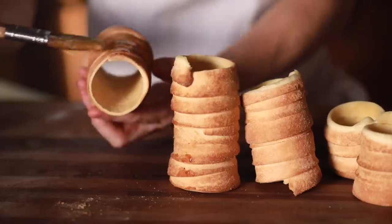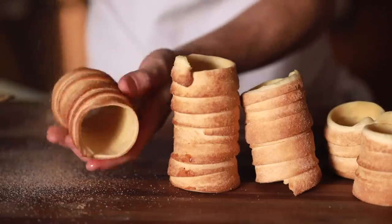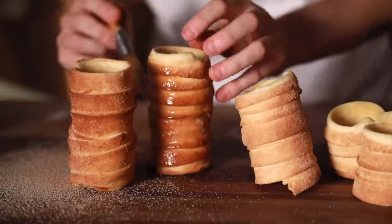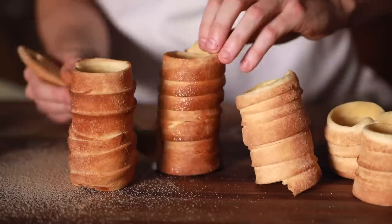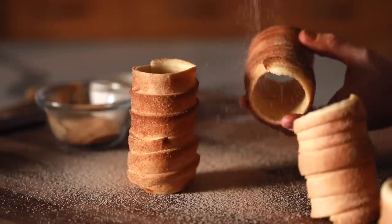If you want to go really over the top, you can brush them with another round of butter and then coat them in a good round of cinnamon sugar for yet another layer of flavor. At this point, it's time to devour some chimney cakes and maybe have a cup of coffee.